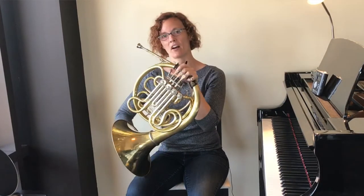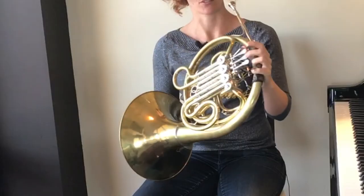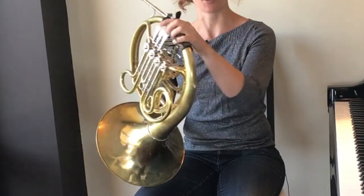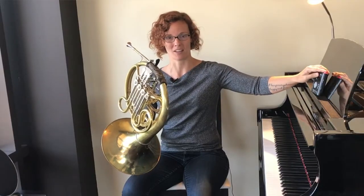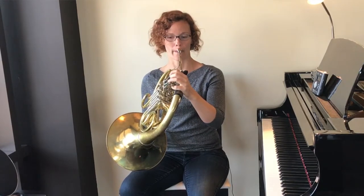From there, we play our F four times, one click each. So together it's four E flats on second valve, and then four Fs on first valve. Listen once, and then play along.